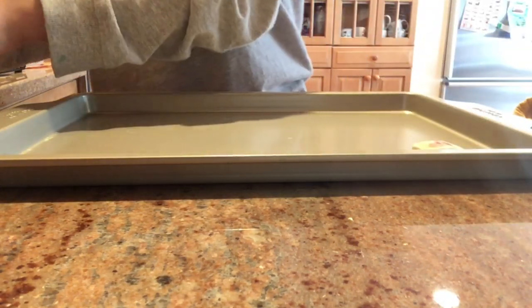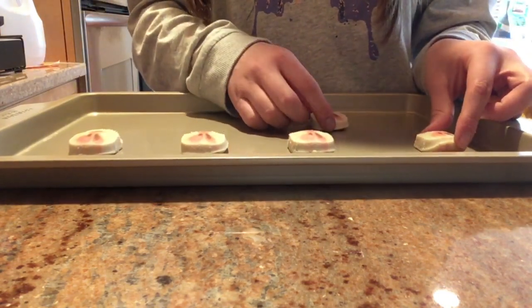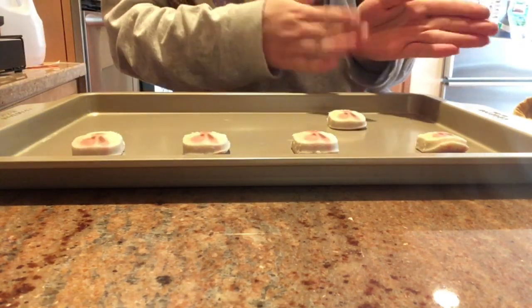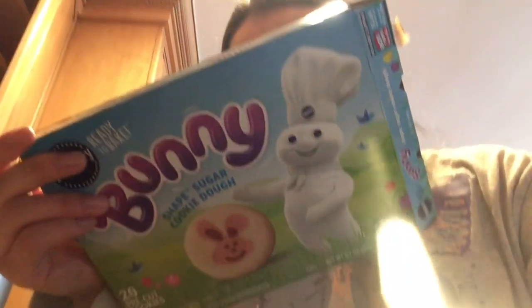I'm going to put this cookie sheet to the side and grab the last few cookies. I haven't done a cooking video in a while — I'm going to try my best to link my last cooking video down below. Here are my cookies — I placed most on one sheet and a few on the other because I couldn't fit them all. It says bake 12 to 14 minutes.